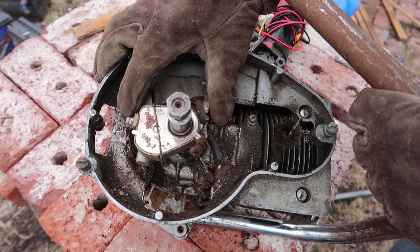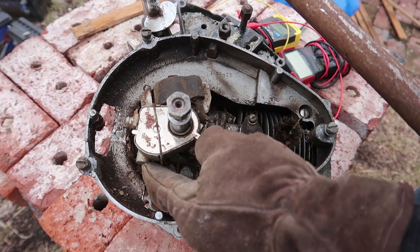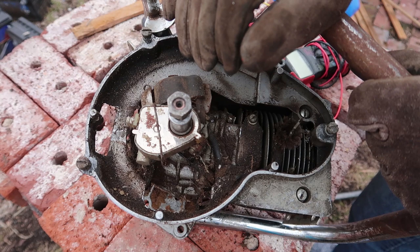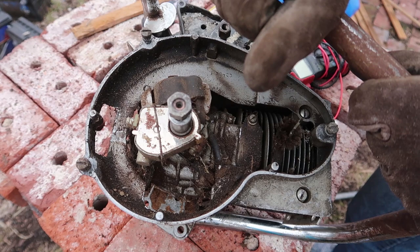On my old chainsaw, we have a magneto that's not creating much of a spark — actually, I'm not able to see any spark. So I'm kind of curious if the capacitor — called a condenser in the engine realm — is the issue. The documentation and nomenclature in this field seems to have kept with very old naming schemes.